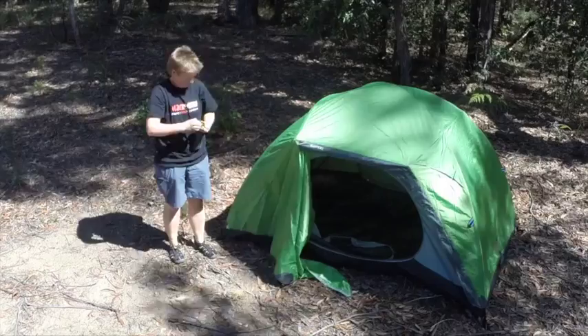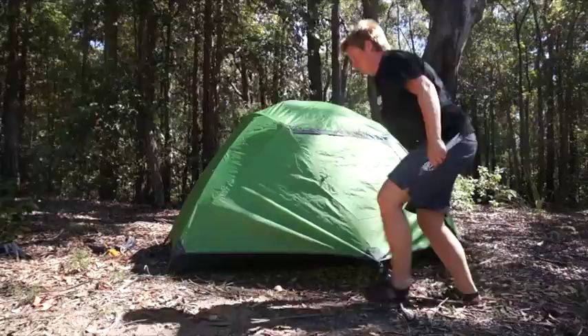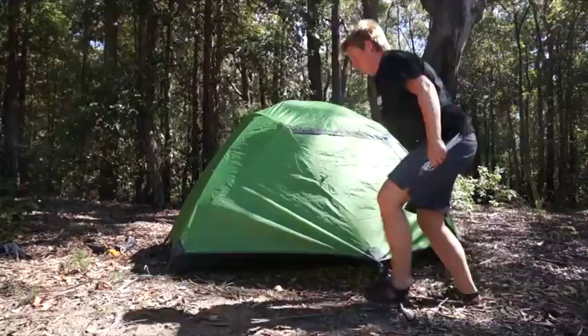Lastly, peg it out. As mentioned earlier, if you have windy conditions it's best to peg the tent out before putting the poles in. If it's not windy like today, you can assemble the tent first — it allows you to reposition it to make sure you've got the right spot. Peg out the vestibule points at front and rear, and your tent is pitched.